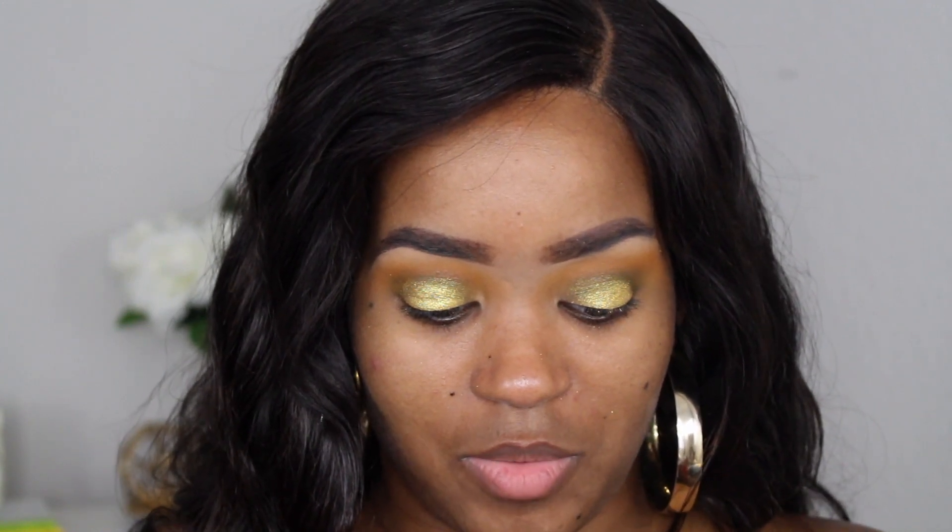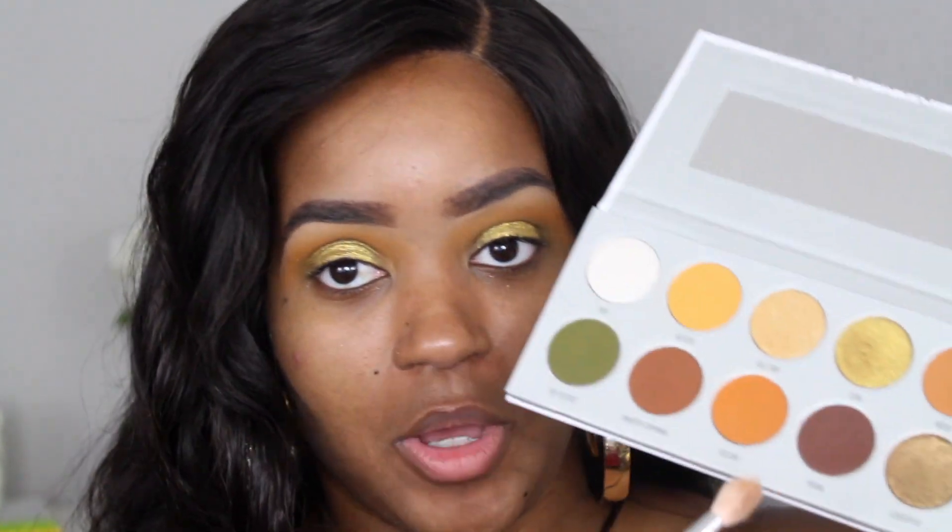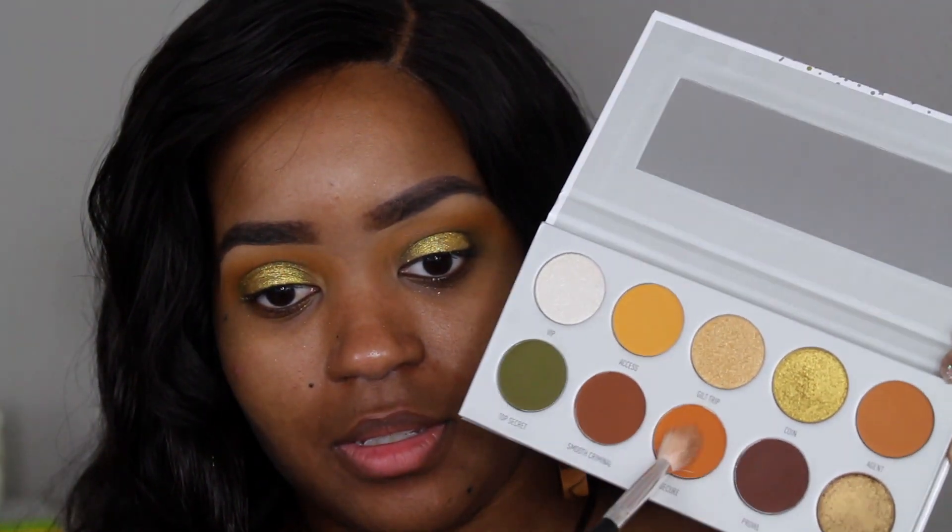This palette was actually the reason I wanted to get this whole collection — the other ones I didn't feel a rush to get, but I still got them. Now I'm going back in with 'Secure' on a different brush because I really want to bring the pigment up to kind of take away from that green color since it's not performing to the best of its abilities.